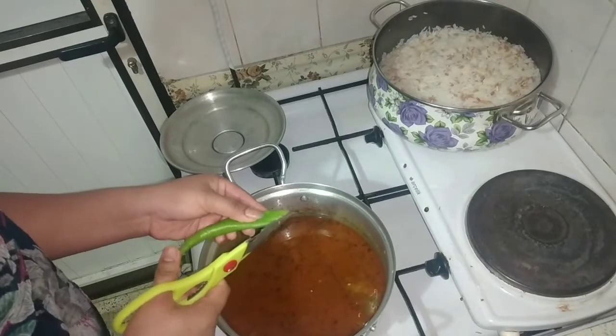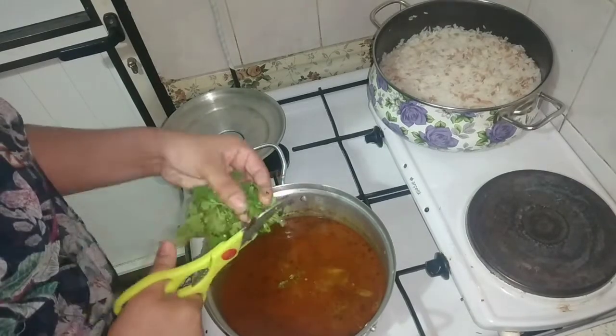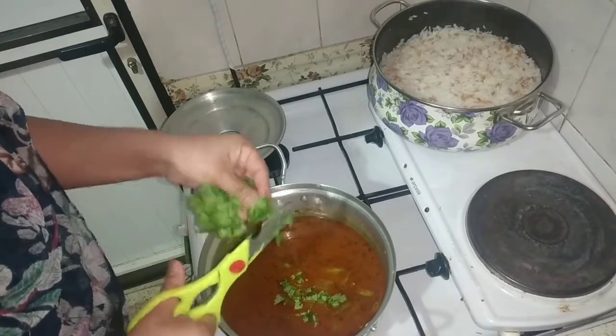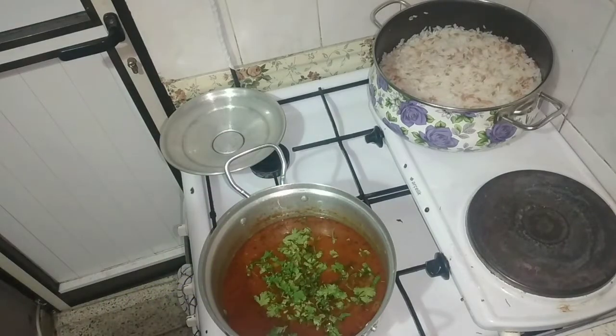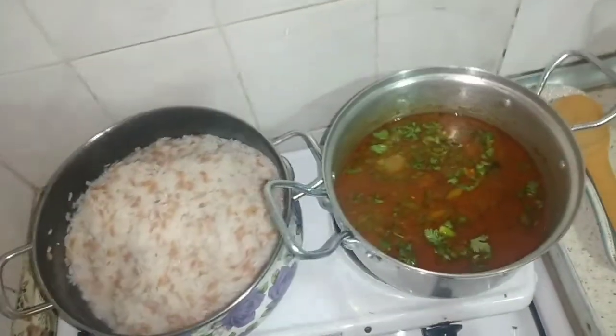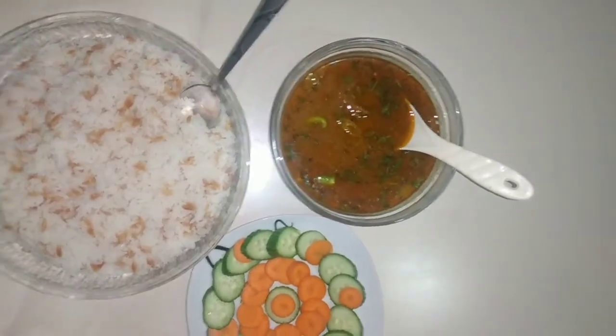I will cook it for 10 minutes. Our beef is ready. The Turkish pilaf and beef are ready.